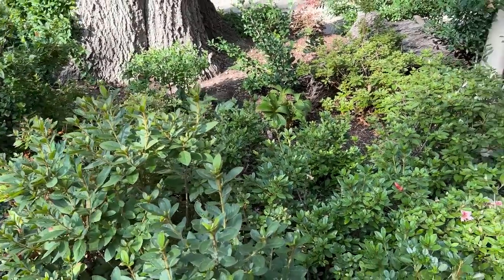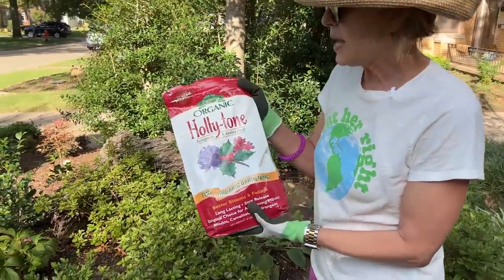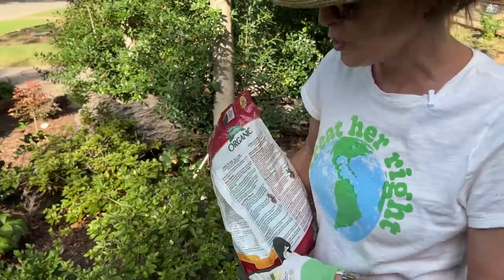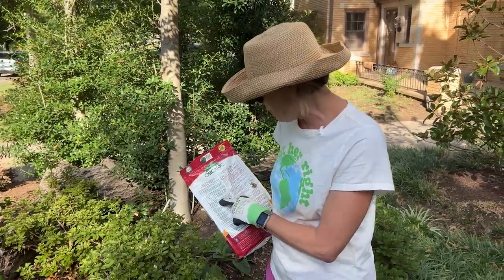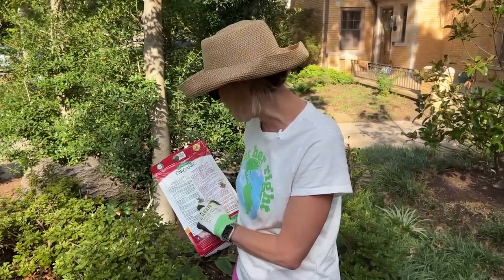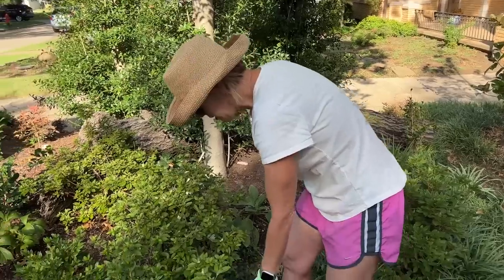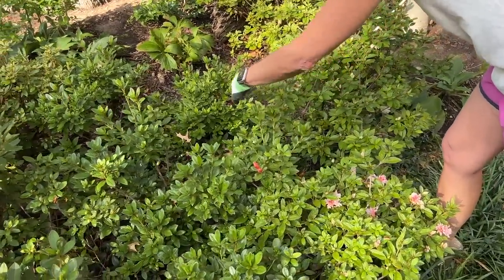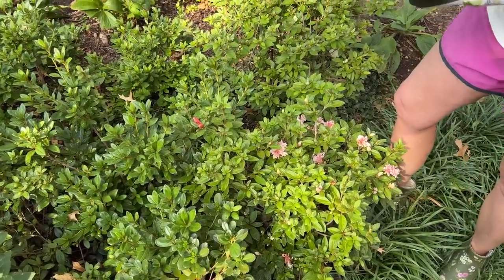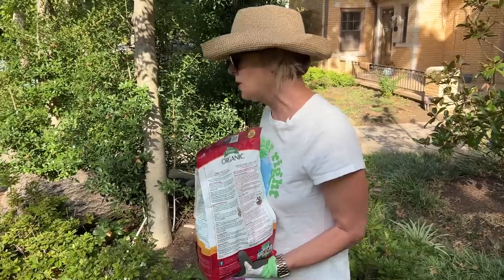I'm going to encourage them by putting down some Holly-Tone — Espoma's evergreen and azalea food — which is also organic. The instructions say one cup per foot of drip-line diameter for established plants. The drip line is basically the circumference of the plant — wherever the branch extends out, if you do a circle, that's the drip line. So I'll come back and be a little more exacting with the measuring for this.